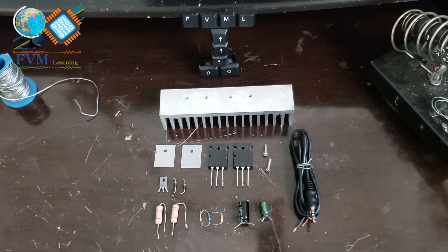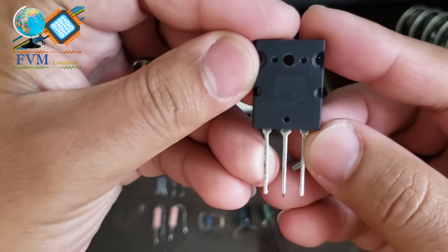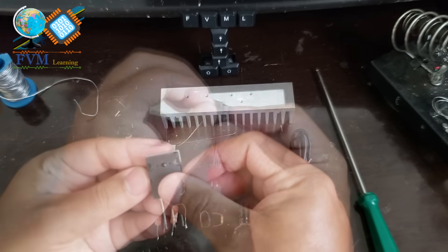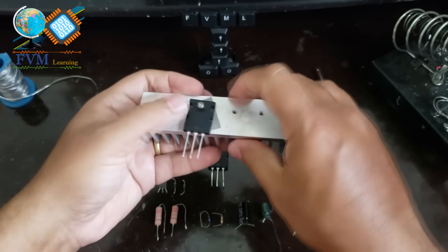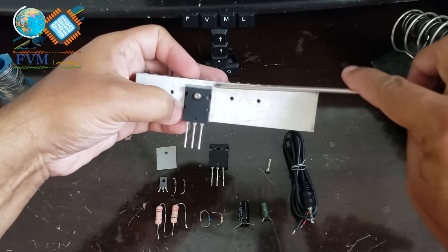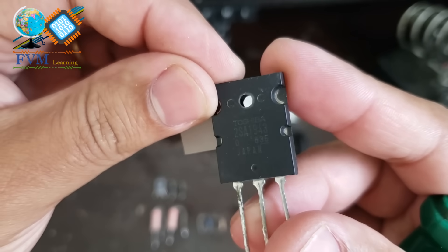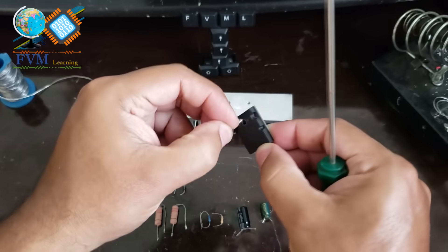Let's begin. Take the 2SC5200 transistor and place it on the left side of the heatsink, use the thermal insulator, and fix it with the screw. Then take the other transistor, the 2SA1943, place it on the right side of the heatsink, use the thermal insulator, and fix it with the screw.